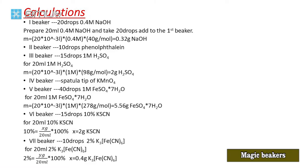In the first beaker, we had sodium hydroxide solution — 20 drops of 0.4 molar sodium hydroxide. Volume of solution is 20 mL, concentration is 0.4 mol/L. Mass = 20 × 10⁻³ L × 0.4 mol/L × 20 g/mol = 0.32 g sodium hydroxide. We weigh 0.32 g sodium hydroxide on the balance, add it to the graduated cylinder, and dilute to 20 mL with water.